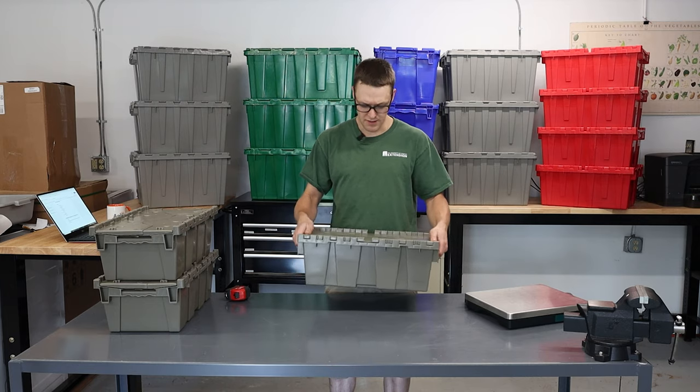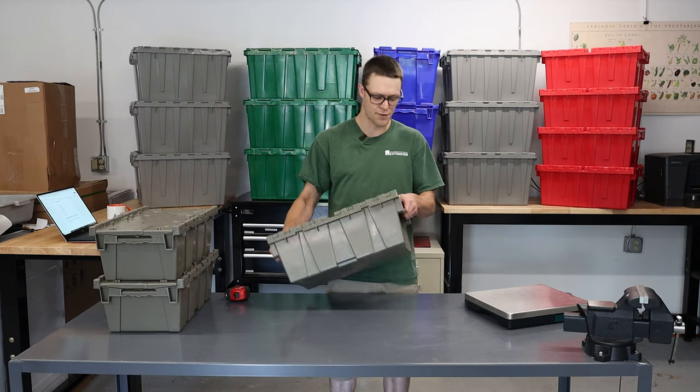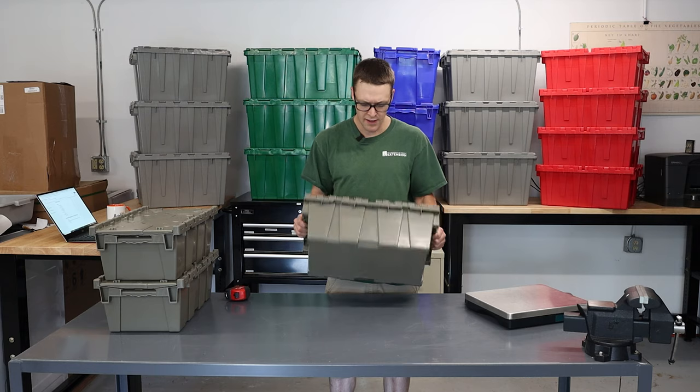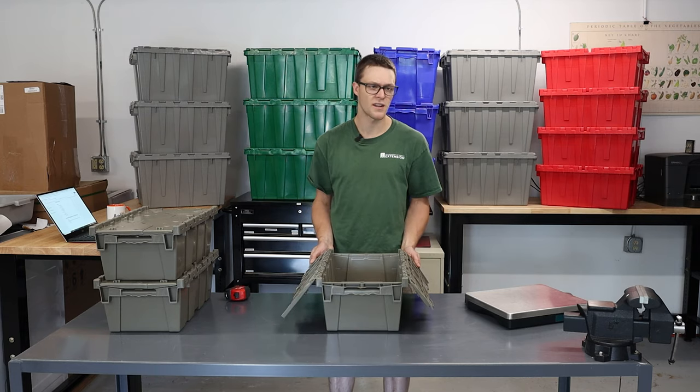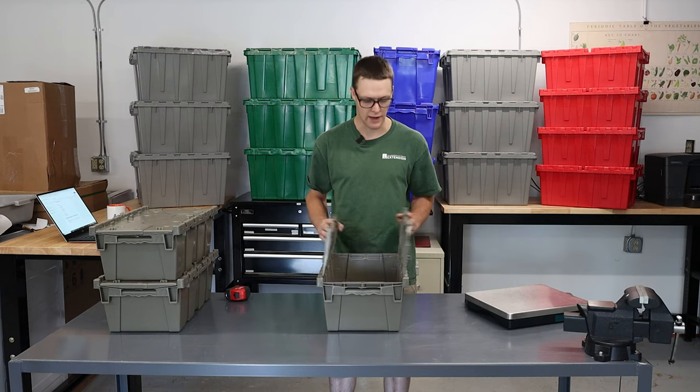Even if you fill it full of heavy things, it's not that heavy. But it's good enough to hold enough contents — it's a good little toolbox.